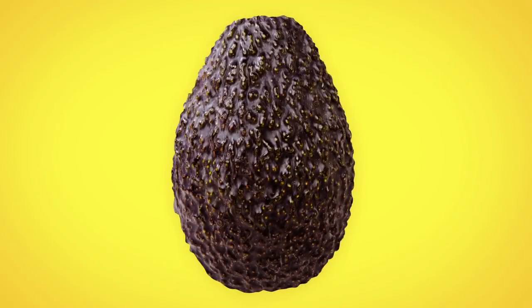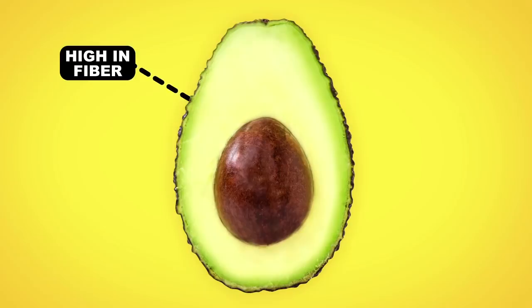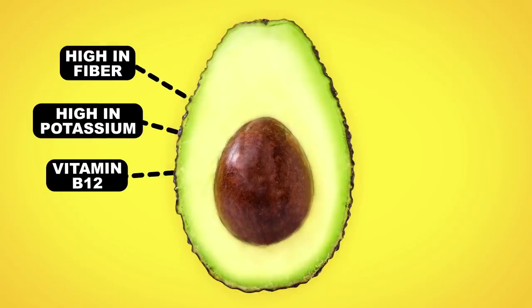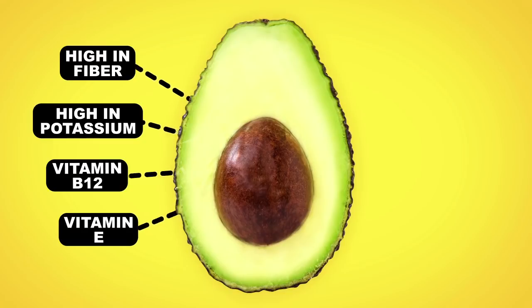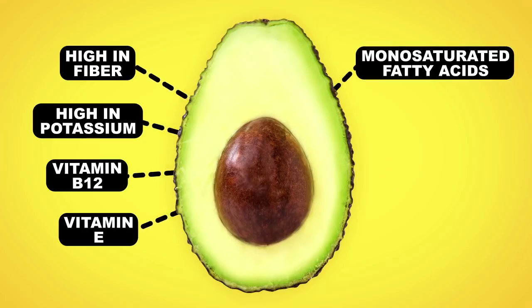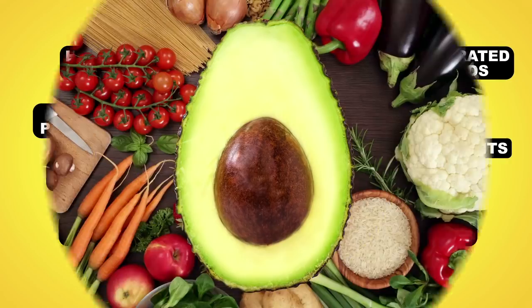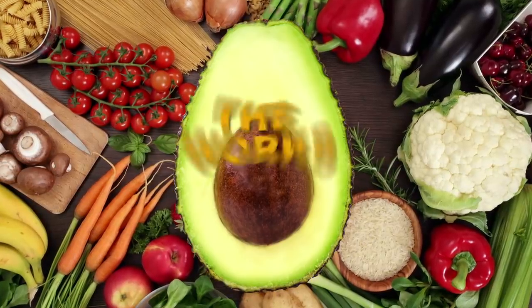Inside this little fruit is a wealth of health benefits. It's high in fiber, has double the potassium content of a banana, it's loaded with vitamin B12 and vitamin E, it has high concentrations of monounsaturated fatty acids, it contains valuable cancer-battling antioxidants, and has fats inside that help us absorb more nutrients from other foods. I mean, the works!